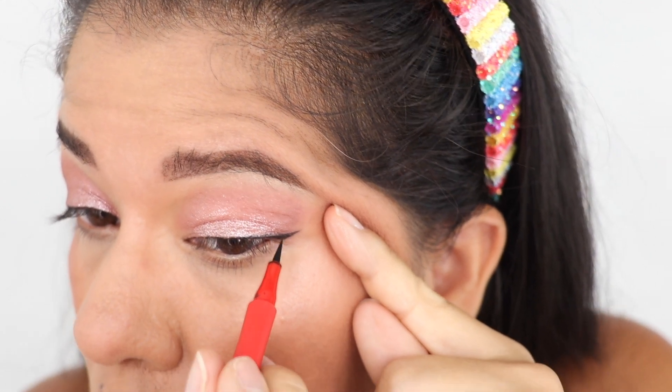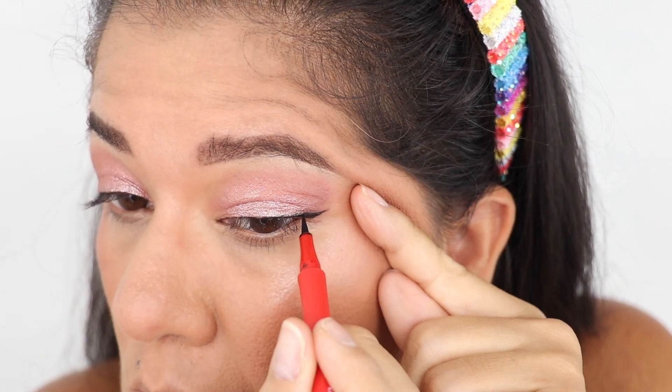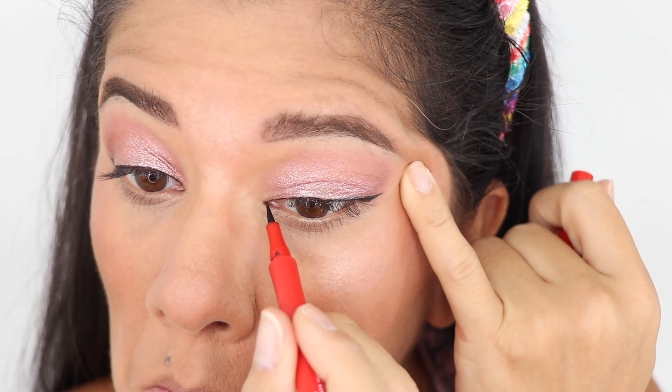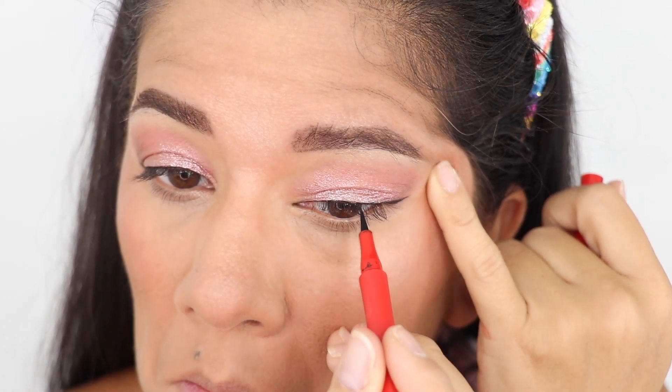It's very very close to the lash line. I'm touching on the outer part and looking straight ahead to make sure when my eyes are open I can see the eyeliner and the line isn't broken. I feel like I'm missing a little bit on the inner part, so I'm going back to fill that in. This is what I came up with.